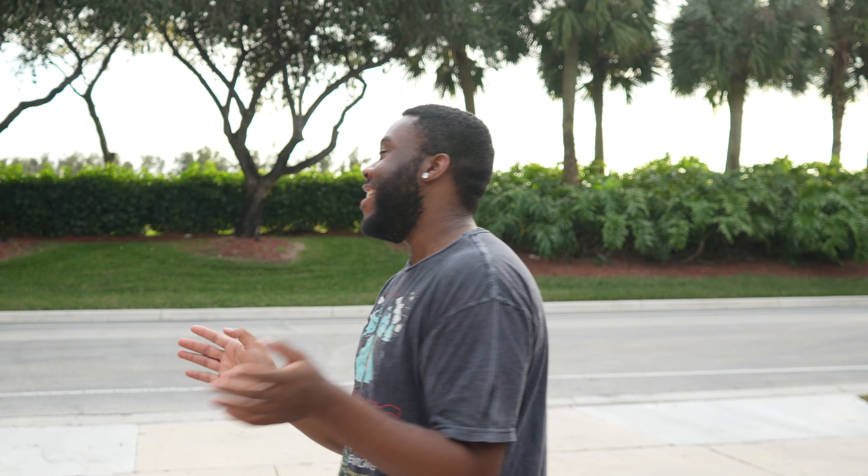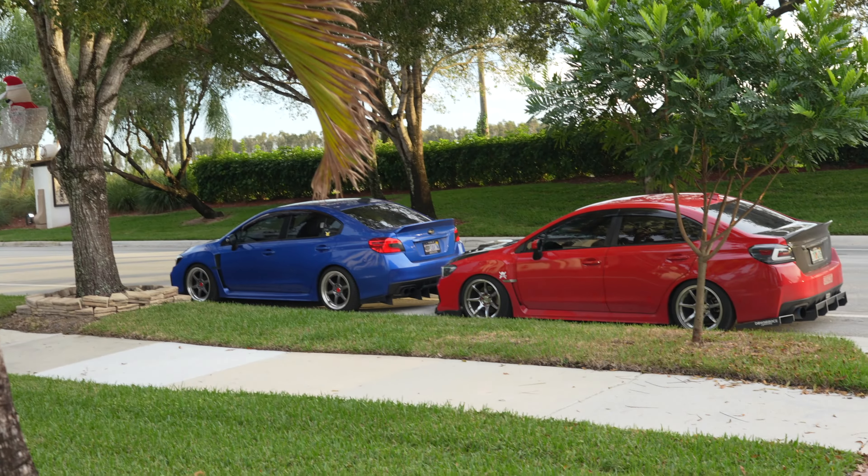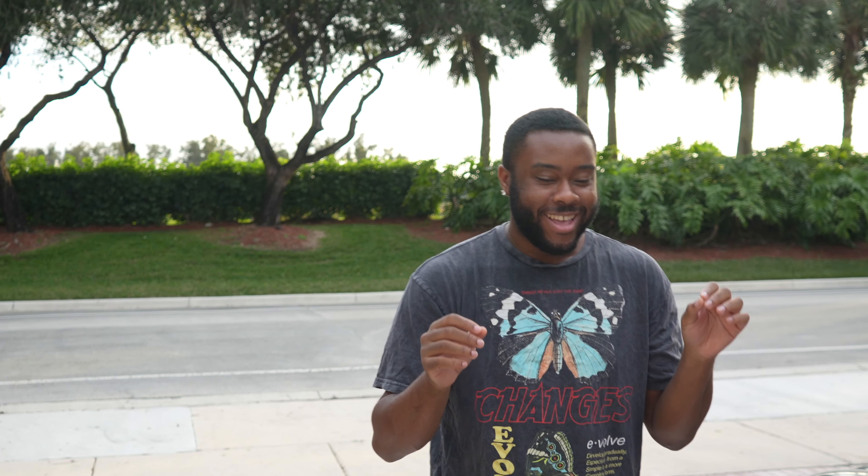What's up ladies and gentlemen, welcome back to another video. My name is Chica China and it's been a while, guys — I know I'm slacking. As you can see, my beautiful car over there and Darian's car. Football's done, cars are driving, it's been like two months so I did a thing.